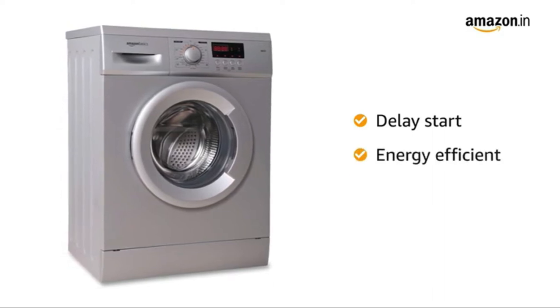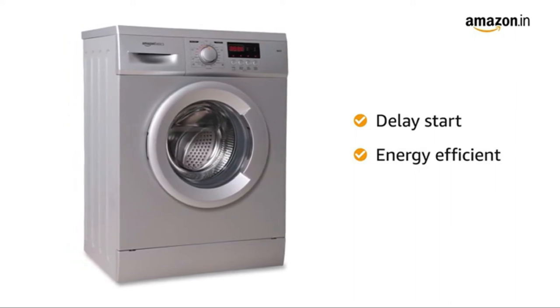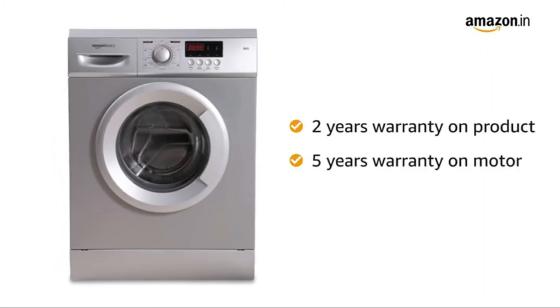This washing machine gives you clean laundry while minimizing energy consumption, thereby helping you save on your monthly electricity bills. It comes with a brand warranty of 2 years on the product and 5 years on the motor.